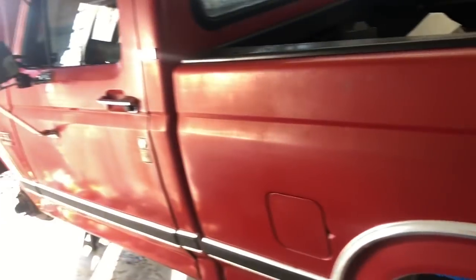I would love to see what this thing would look like if you buffed it, because I think this paint would come back around pretty good. I'm not sure if the customer is going to want me to do that.